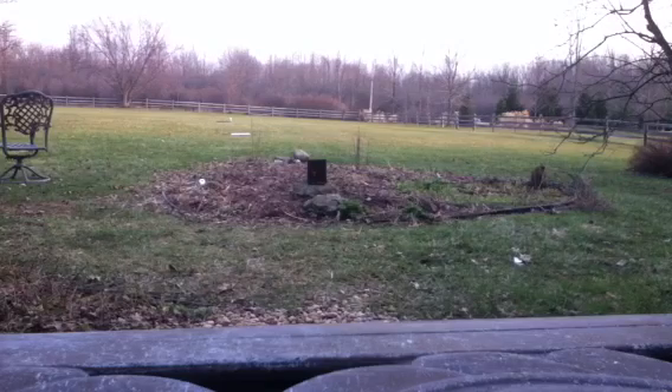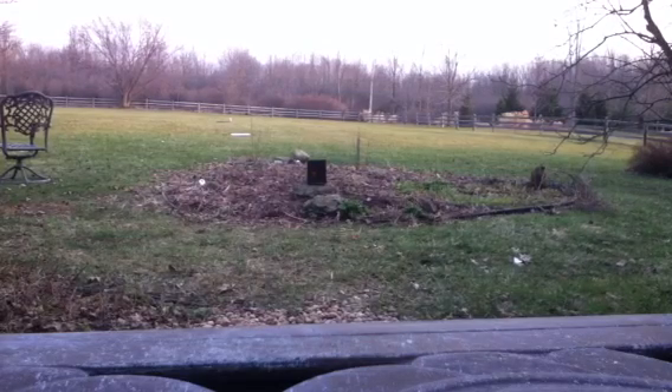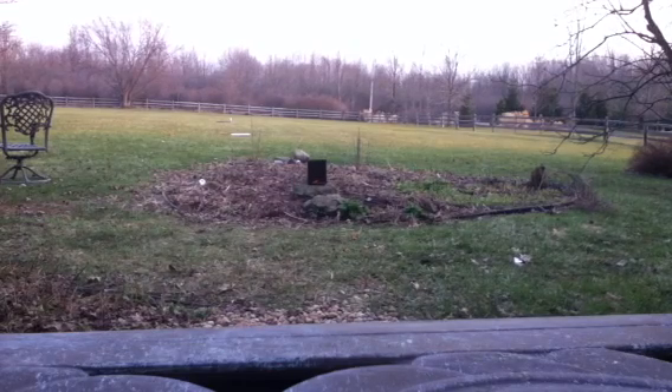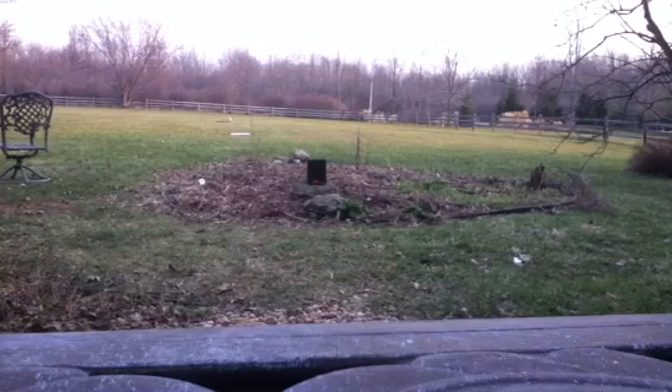There we go — that target's going down. Say bye-bye, bird target. Yeah, there we go. Shoot off a few more shots here. This is ten pumps — here we go. That was some heavy-duty shot right there. That was ten pumps with this bad boy.